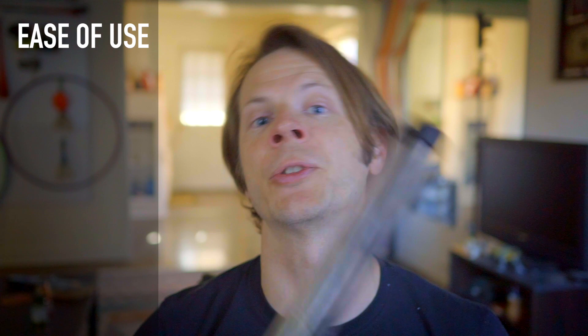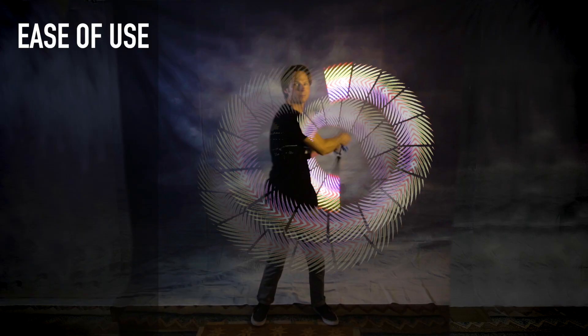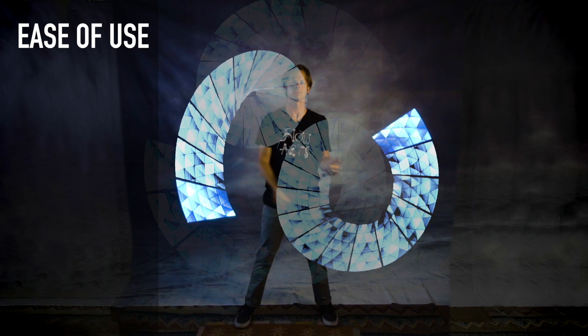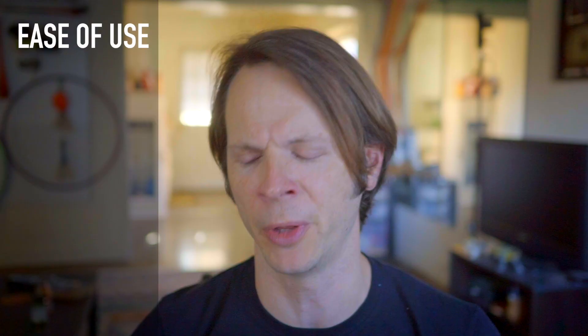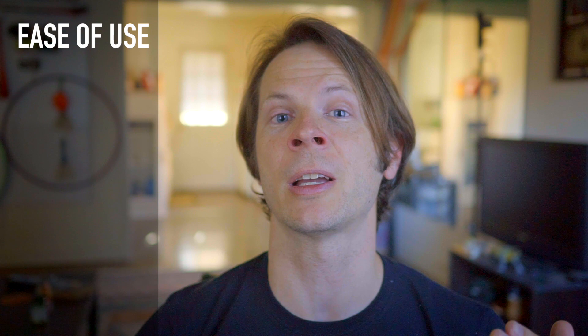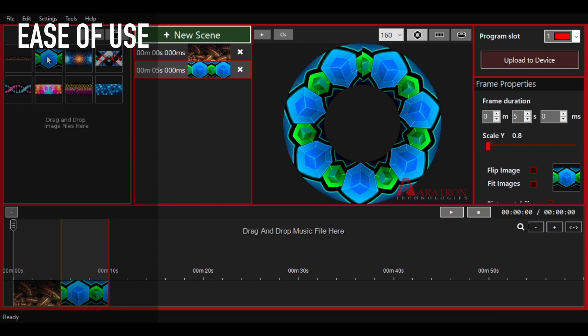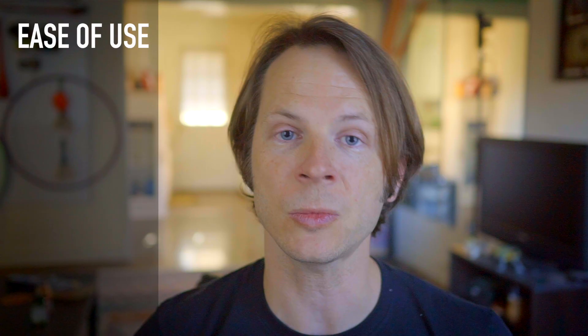Starting off with ease of use. First up, the Graphic Poi Razor 160s from A1 Technologies — the largest set I'm including in this review. They have a two-button interface which, once you understand it, is fairly intuitive, though it took me about 10 minutes to figure out how to activate a program. The grouping function — their ability to sync wirelessly — is not terribly intuitive; it uses a master-slave relationship I would never have figured out without reading the manual. The computer program is not the most friendly interface either, though not awful. I'm giving the Graphic Poi from A1 Technologies a two on a three-point scale.